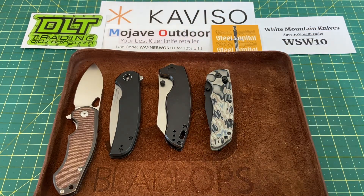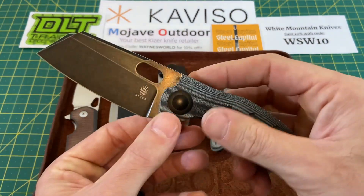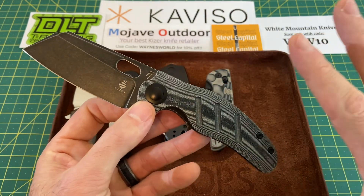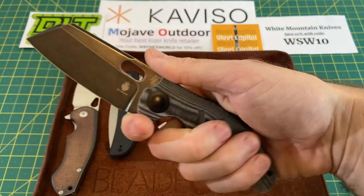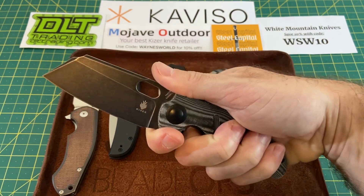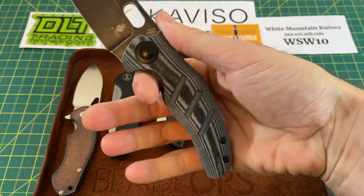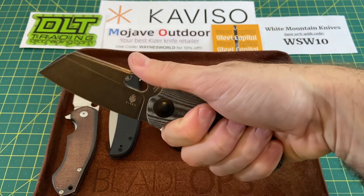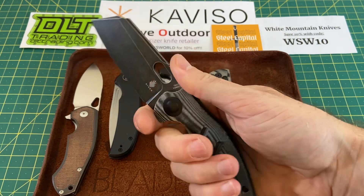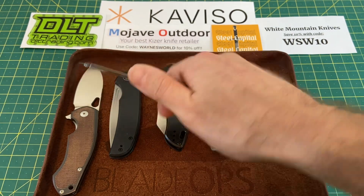Next up and last up — another one that I have not carried as much as I probably should — this is the Kizer Sheepdog. This is by far and away the best version of the Sheepdog there is, in terms of just the regular size. The flipper delete, cut out on the blade — some of the best ergos on a Kizer or any EDC knife in general that I've ever handled. Nice contoured Micarta, got the lines in all the right places for two excellent grips. You can give it your regular hammer grip, put your thumb up on the spine and use all that jimping.